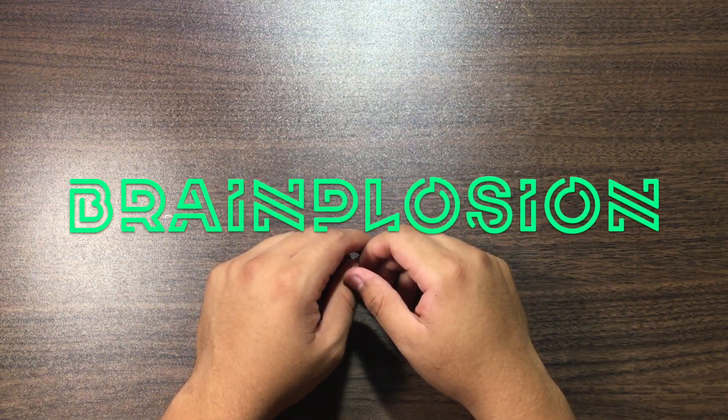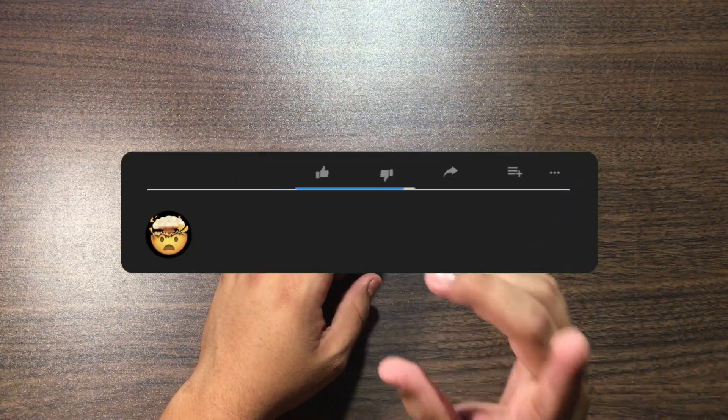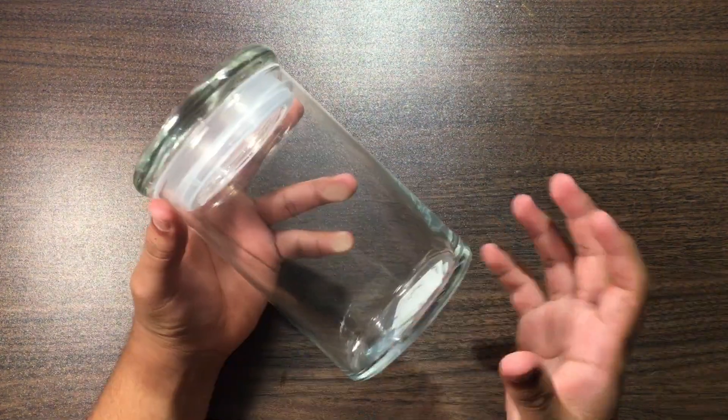Hey, what's up, you guys? Welcome back to Brainplosion. Today we're going to be making a ferro fluid display. Before getting started, please remember to like, share, and subscribe. I make new videos every Saturday and sometimes sprinkle in random videos throughout the week. All right, let's get started with the things you'll need.